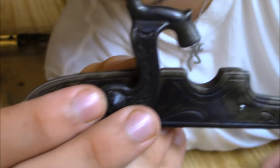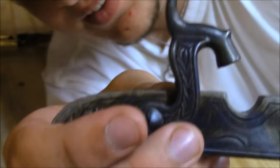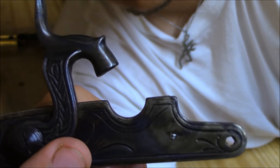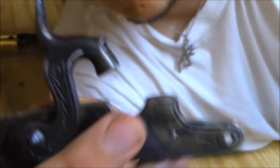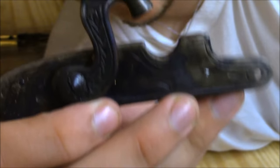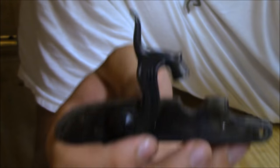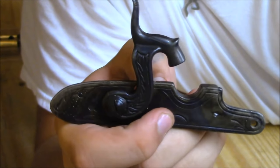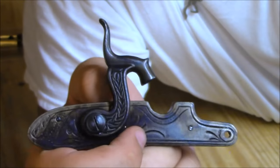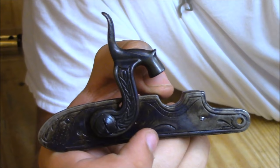That explosion goes down this section of the barrel right here, then it ignites the powder, and the force pushes the projectile out of the barrel. So that's the basics of how a percussion cap lock works — very simple. Just wanted to make a short video showing you guys how it works so you can become more familiar with your weapon. All right, catch you guys next week.